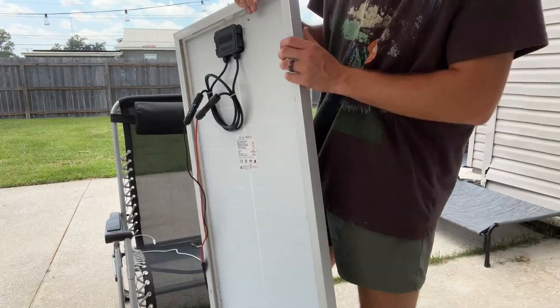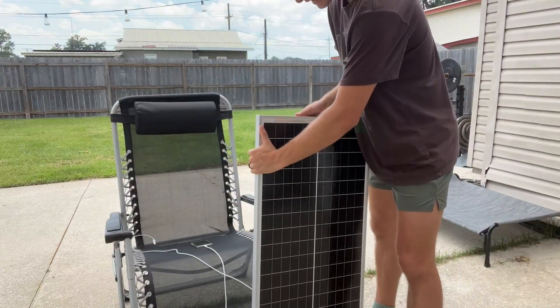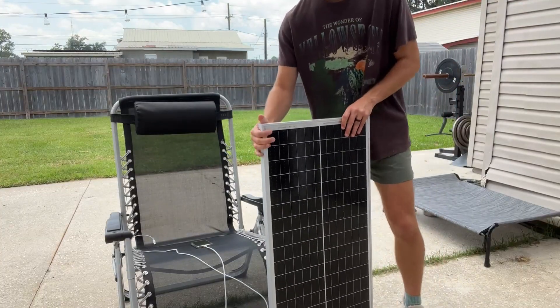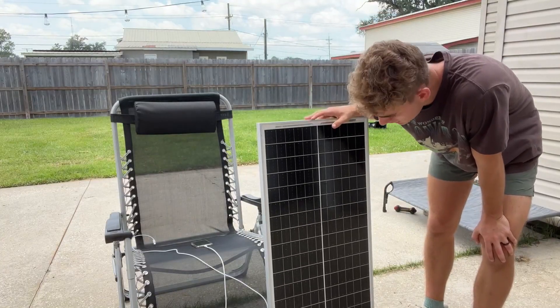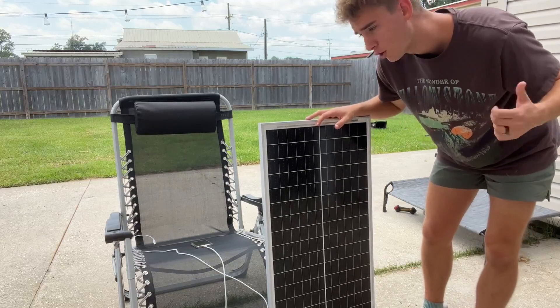It's a very good material — this thing is very sturdy. It's made out of aluminum material, very sturdy. So overall guys, I definitely think it's a great option for those of you who are looking to get into solar energy. And to be completely honest, I'm very happy with it and I hope you guys enjoy it.